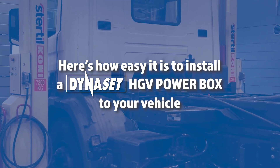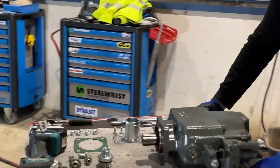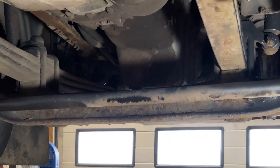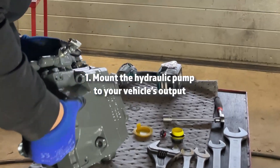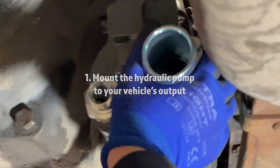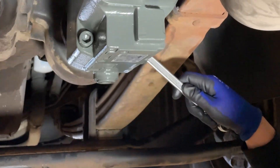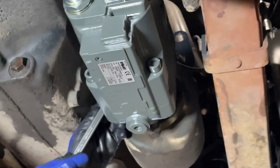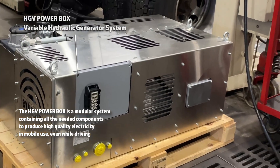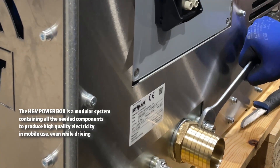Here's how easy it is to install a Dynaset PowerBox to your vehicle. Step 1: Mount the hydraulic pump to your vehicle's output. The HGV PowerBox is a modular system containing all the needed components to produce high-quality electricity for mobile use, even while driving.